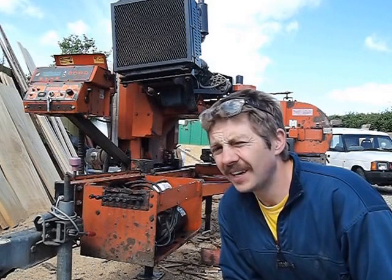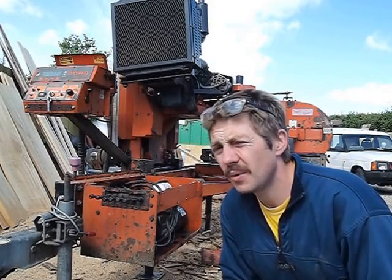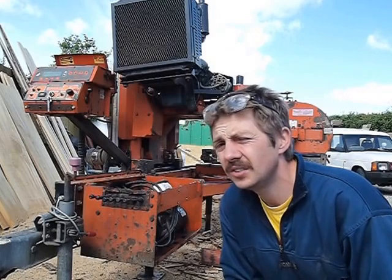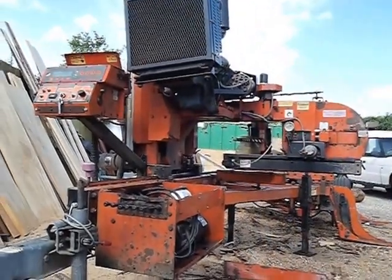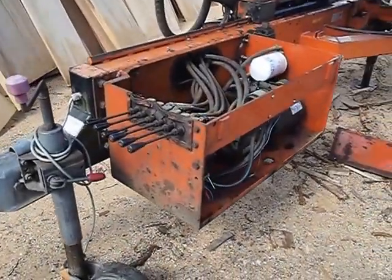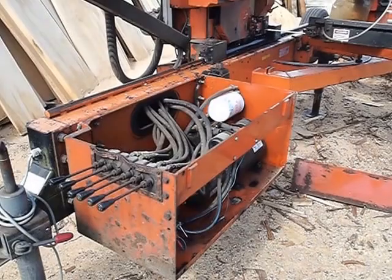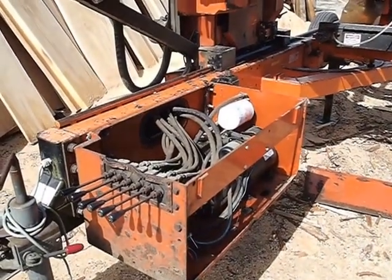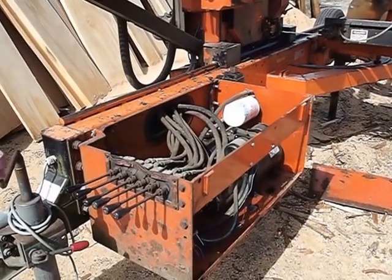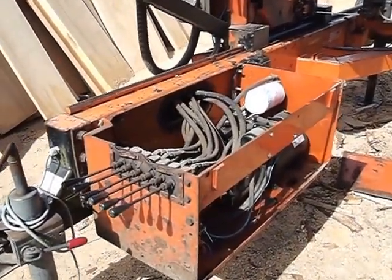Hi there, I'm William at Woodhouse Industries. I'm going to show you a little problem that hydraulic wood misers get occasionally, in case you're struggling with it and how to fix it. You may find if you've got a wood miser with hydraulic controls that occasionally one or more of the levers stops working. There are just a couple of little things you can have a quick look at and adjust. It's quite an easy problem to sort out.